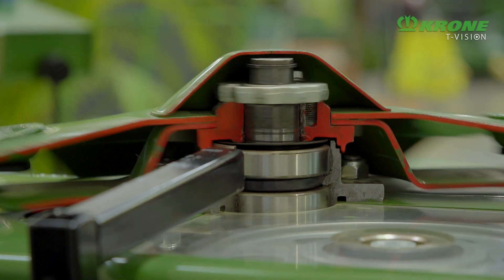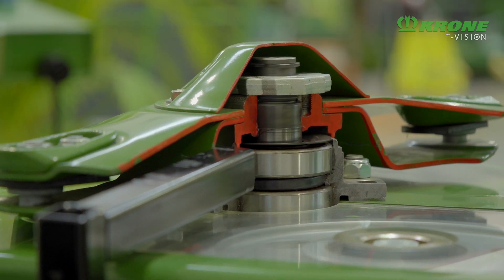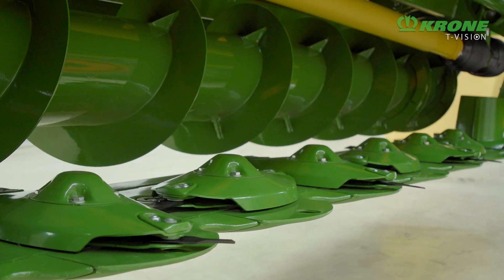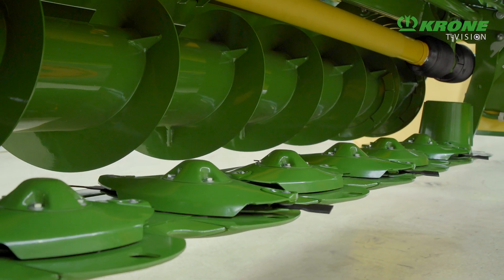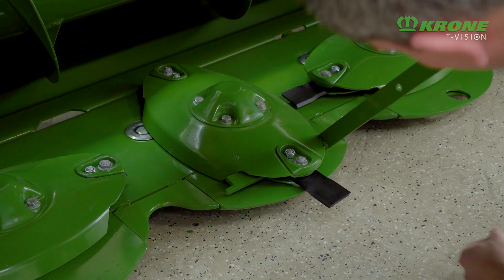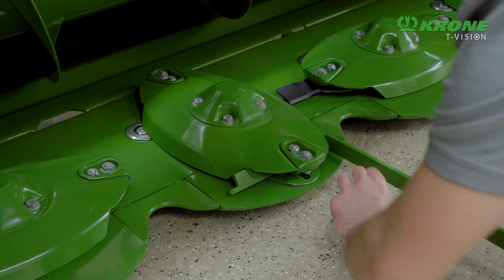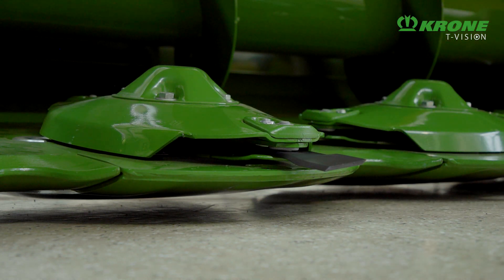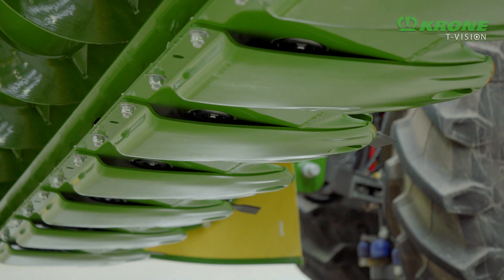The cutter bar also has the SafeCut protection system for enhanced reliability when impacting obstacles. Quick-Fit blades are easy and fast to reverse or replace, and Combo skids protect the cutter bar and adapt to various cutting heights.